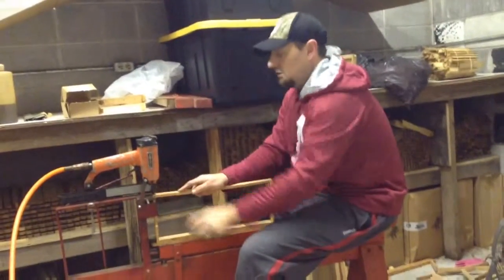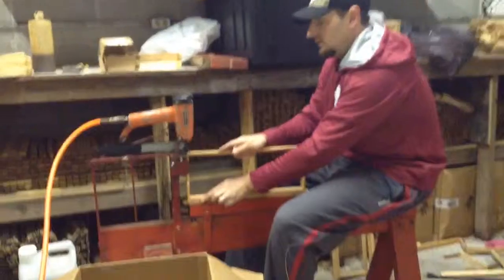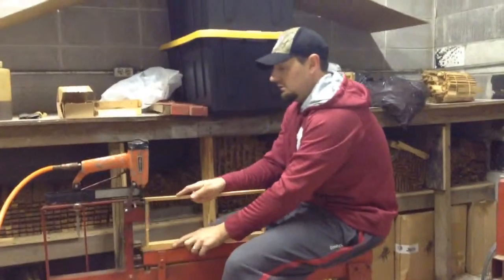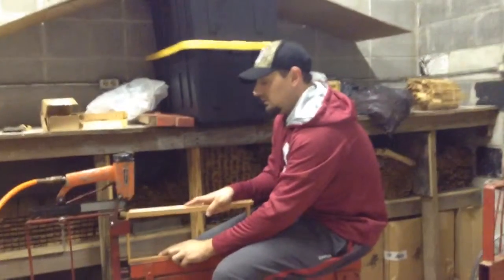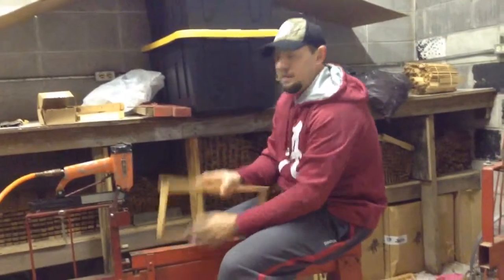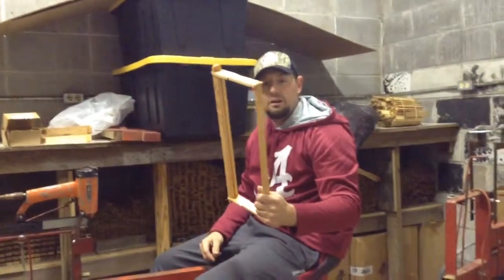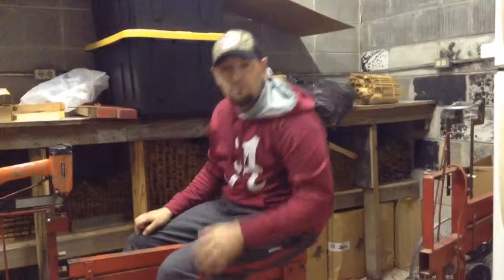So flip that back, push that under, flip it over. And that's how we put together our frames to make new frames each year. Thanks for watching.